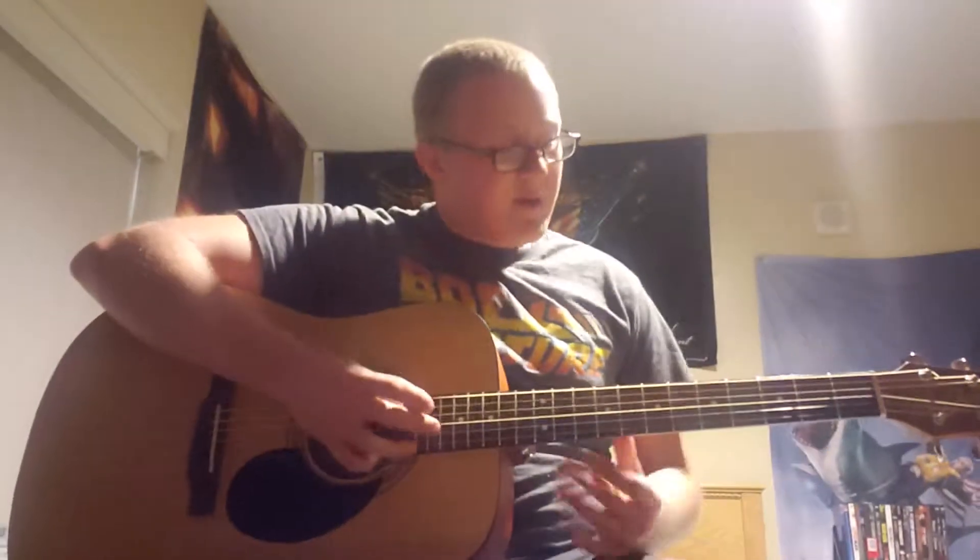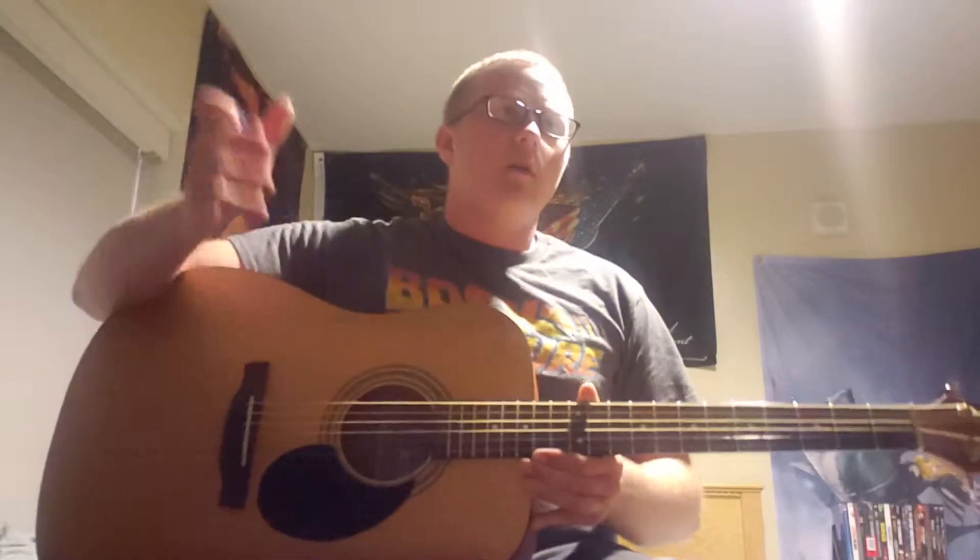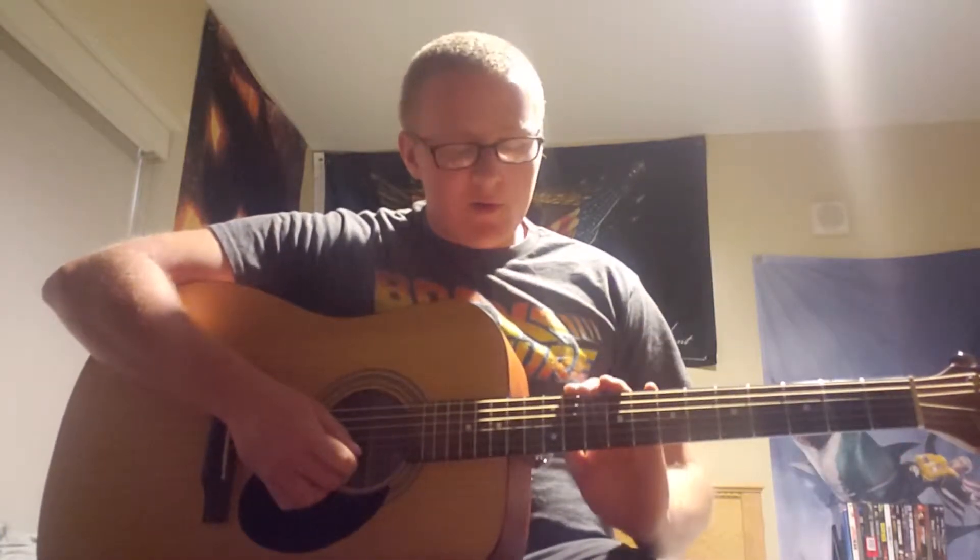What's up, back over here. This is Zeus from Atel Mania Productions. We're here with the Jasmine S35. It was about $150 when I bought it, and I tossed some new strings on there.